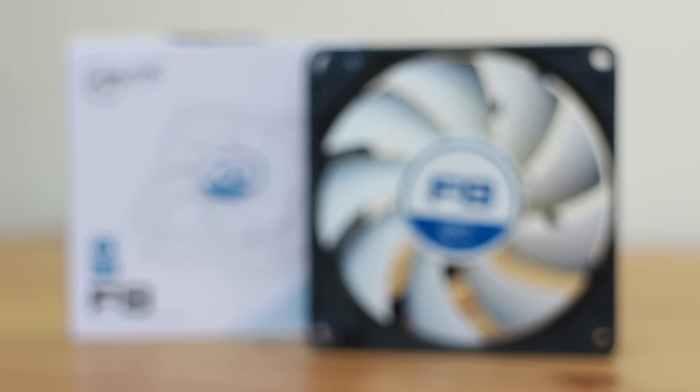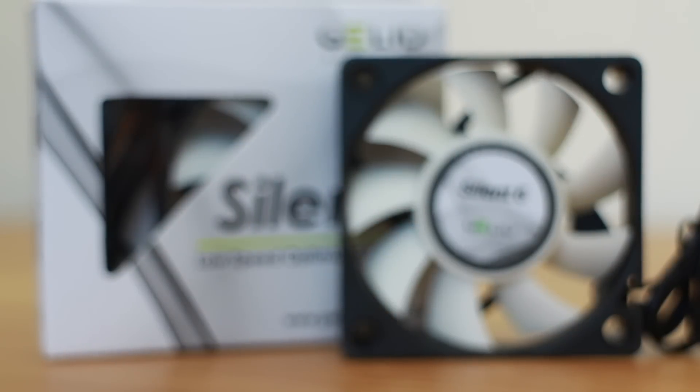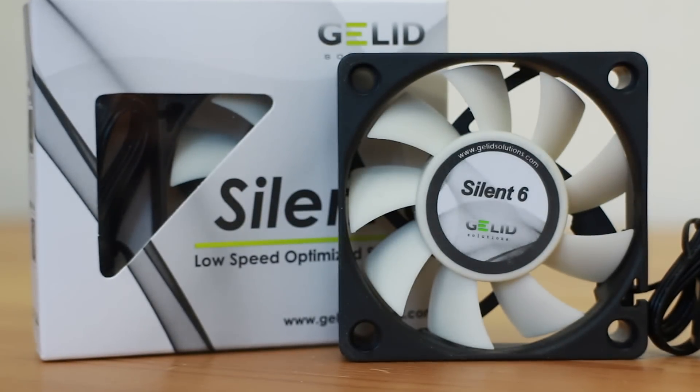Aside from the four main fans, I'm going to be running one Arctic F8 — the F9's little brother — up on the PCI divider shelf to help airflow over the PCI section. I'm also going to be running two Gelid Silent 6 fans in the power supply casing to cool the CX500.